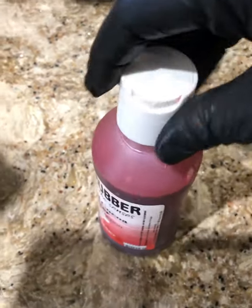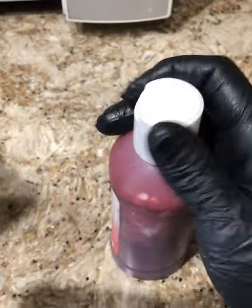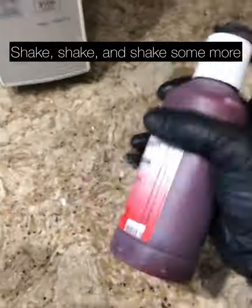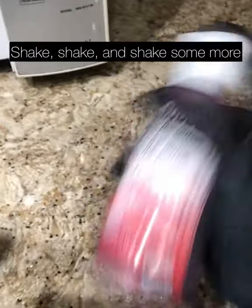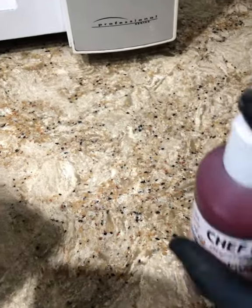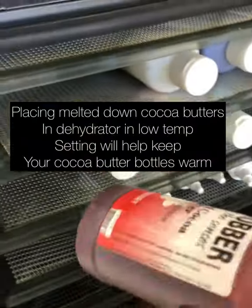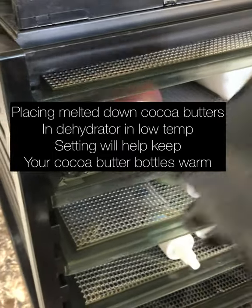Okay, now at this point let's try and shake it up. Now you can get your cocoa butter all the way melted and good. We're almost there. And then get it in the dehydrator. I think at this point we're going to go for putting it in the dehydrator. So let's take it over here and get it in there.